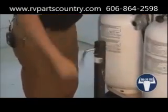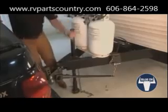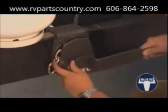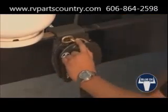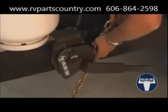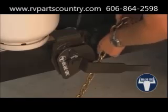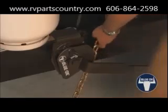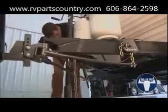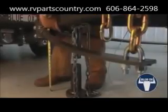Raise the jack to take the weight off of the towed vehicle to adjust the chain length on the spring bars. Release both rotating latches by rotating or pulling the bracket lock pin. The coupler height needs to go up 3 inches, so increase the chain lengths from 7 to 10. Repeat on the other side. Notice the spring bars are now flexing — this is correct.